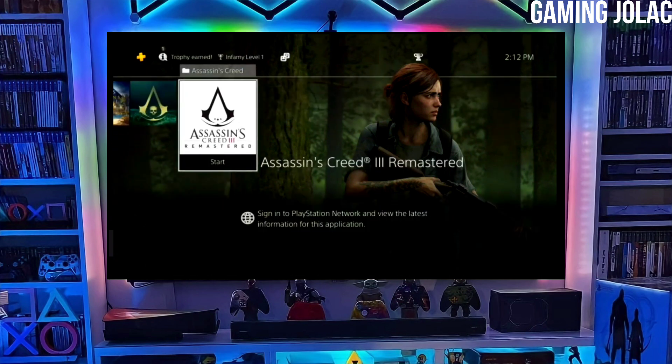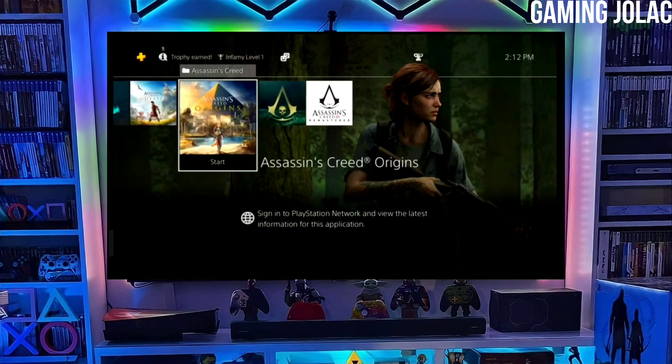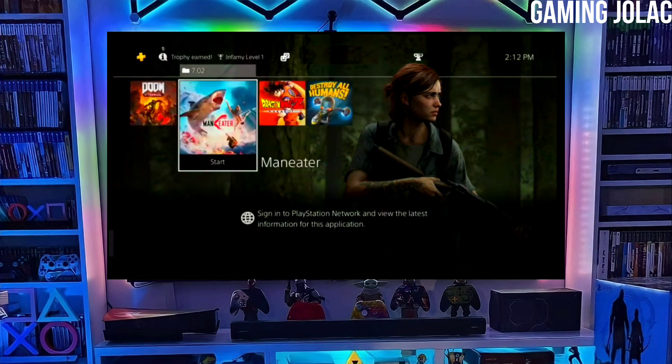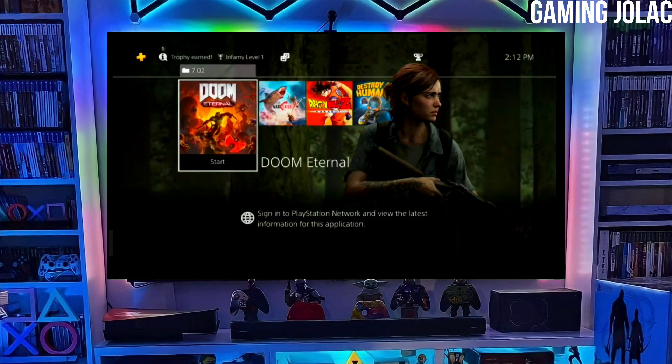After plugging your USB into your PS4, simply activate the jailbreak on your PS4. After jailbreaking your PS4 successfully, you just have to simply activate the Golden, and now you can enjoy your PS4 with lots of fun things.